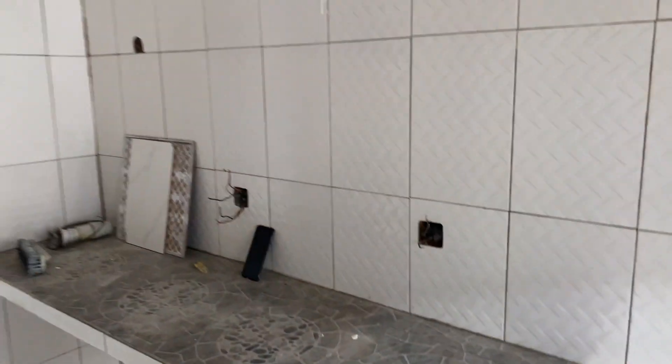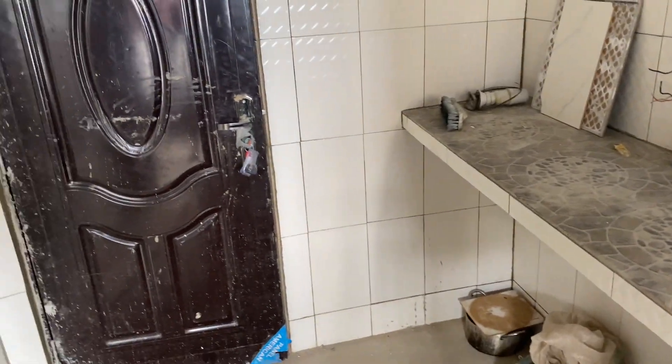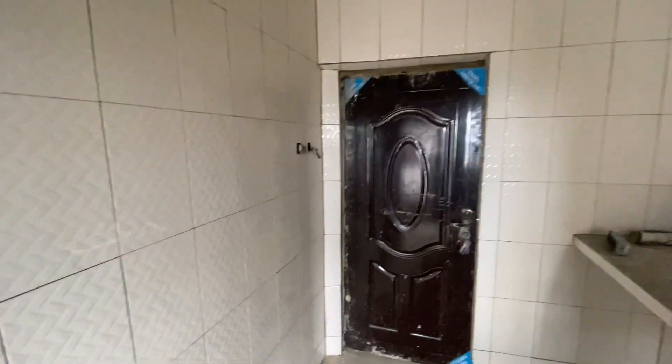We are done with the kitchen. This is the tiling work completed for the kitchen area. Let me zoom out so you can see. Yeah, this is the kitchen basically.